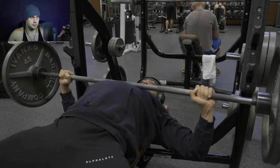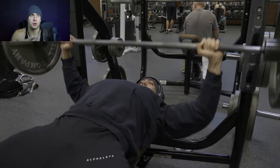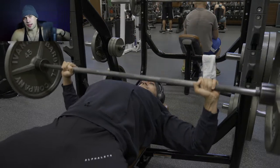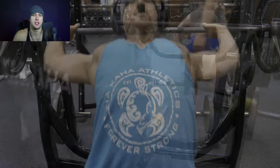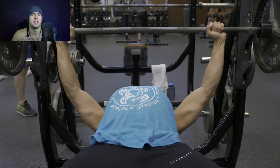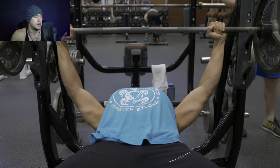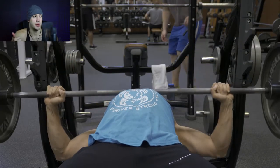Anyway, today started off with bench. First set was 115 for 12 reps. Second set jumped up 35 pounds to 150 for 10 reps. Third set was 170 for eight reps. And then as you can see here, this is my last set at 175 for six reps.